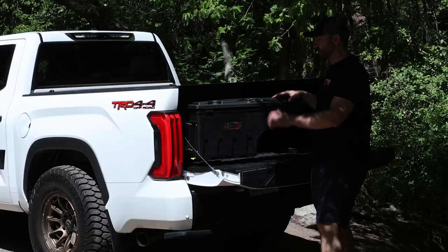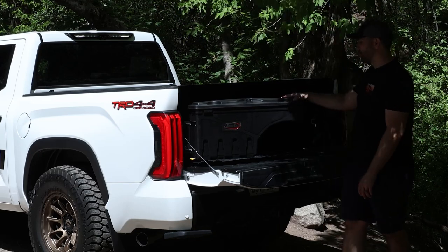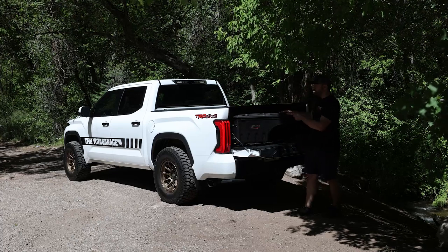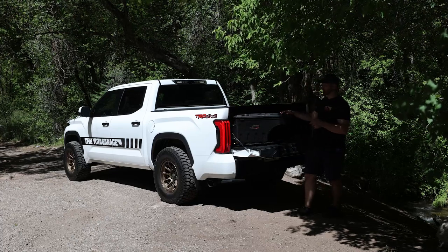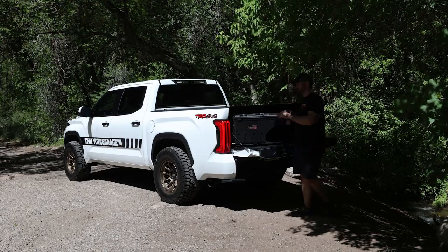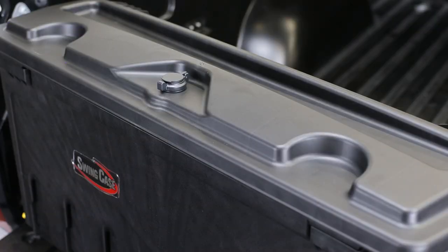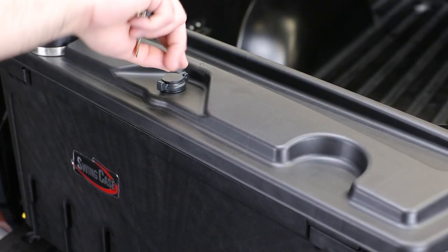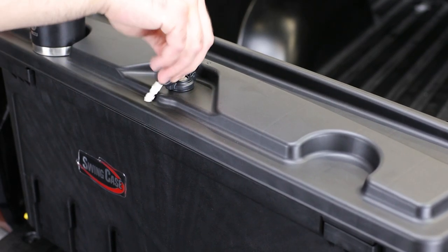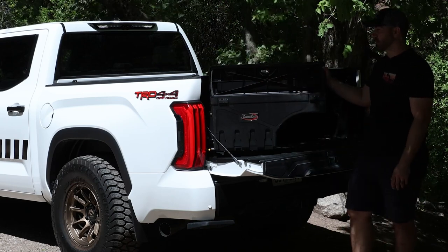I'm always looking to add more storage to my cars and trucks and I feel like these things are pretty badass. The only regret I really have is the fact that I didn't get two of them right away. Today we're just going to go over how to install the driver side one — same process on the passenger as well. What I really love about these things is the fact that we do have some cup holders on the top, a little tool tray. It is lockable, so if you don't have a bed cover on your truck you are able to lock this to secure your gear and cargo. Also it does have a seal on the lid so it is going to be weatherproof, or rather weather resistant, which is really nice.